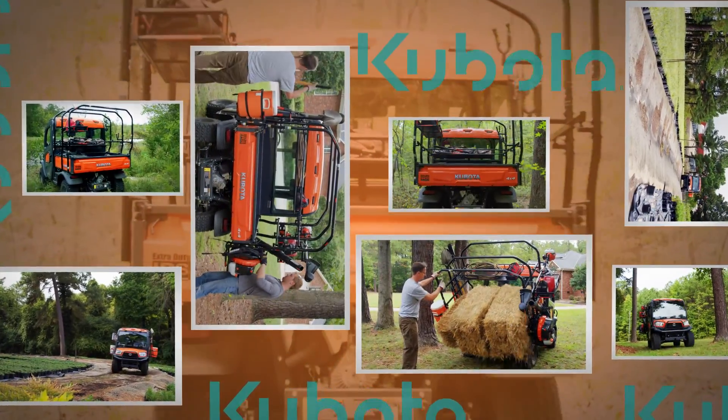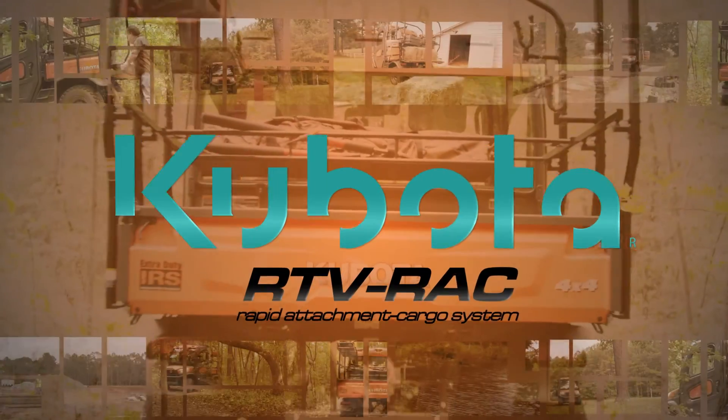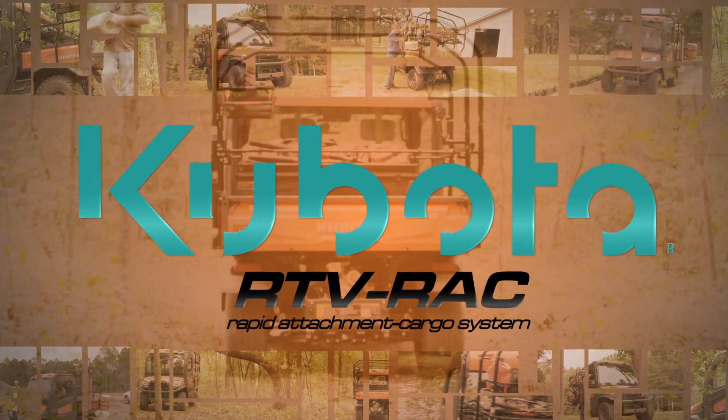The Kubota Rack System: maximum cargo versatility for your RTV and RTVX. Available exclusively from your Kubota dealer.